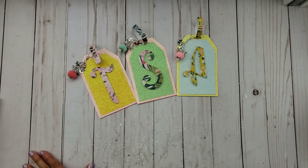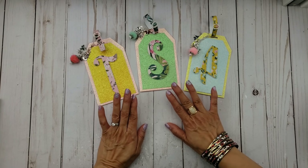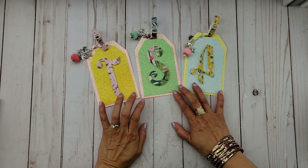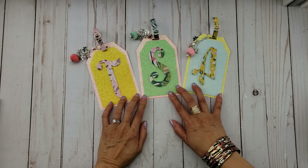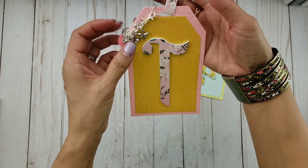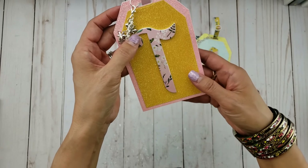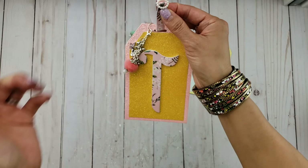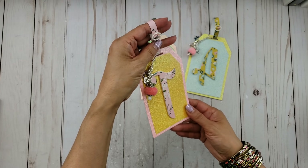Hi everyone, it's Happy Mail Queen. I have another design team project for Alina Craft. I thought I'd share these luggage tags that I created. They're paper luggage tags, but you can definitely create them with felt if you really wanted to actually use them as luggage tags, or some faux leather. I thought these would be really fun to make because I wanted to use the large alphabet dies that she has in her store. I used one of my tag dies — one of the largest ones from We Are Memory Keepers — and I thought, how fun would it be to create some monogrammed luggage tags? And that's exactly what I created here.